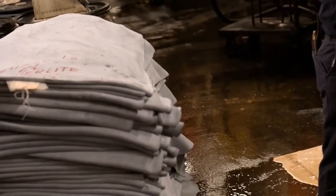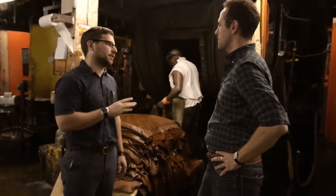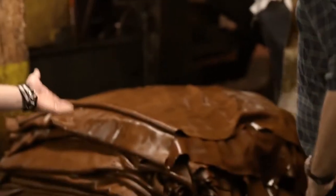Now where are we? We're right now in color and re-tan. This is really where the proprietary Horween stuff happens. All these formulations were developed in-house and this is really what makes our leather what it is.